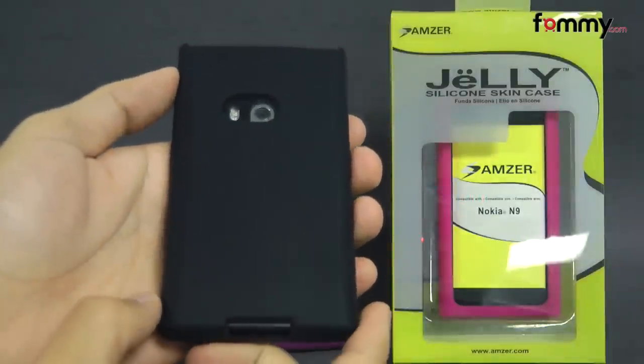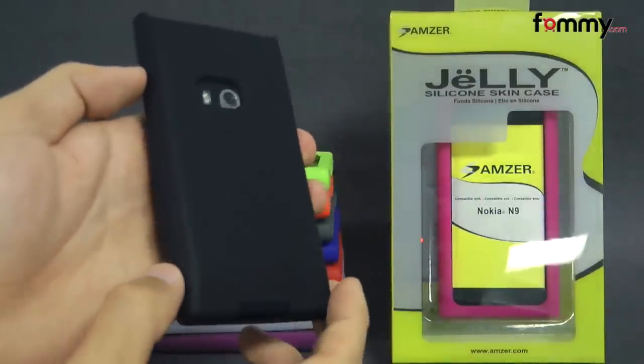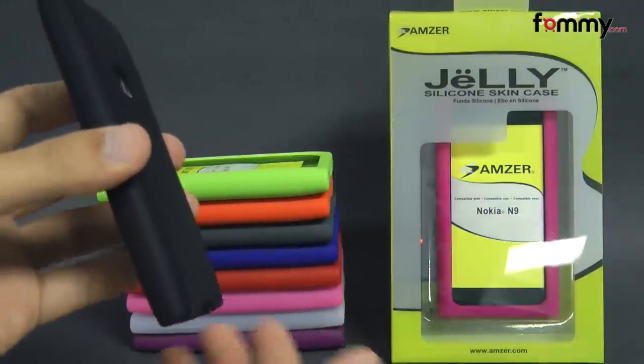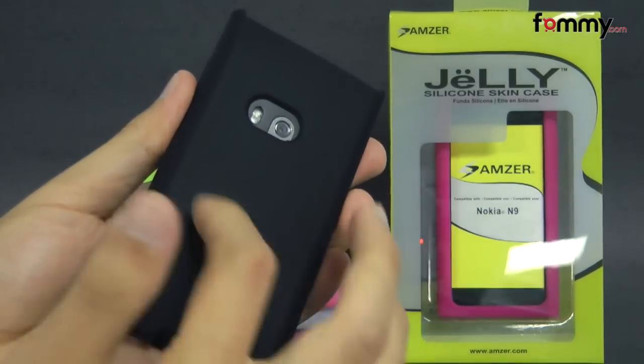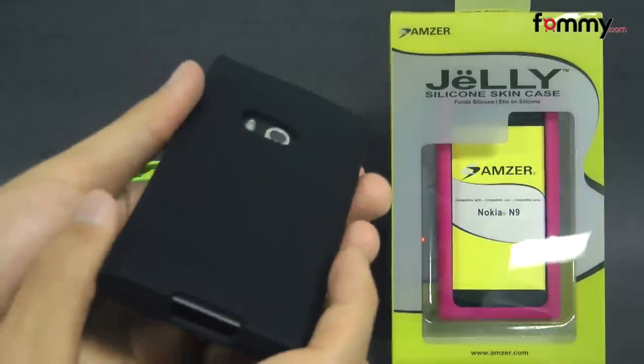Hey guys, Nick with FAMI here and today we're taking a look at the Amzer silicone skin jelly case for the Nokia N9. This is the black version and it's available in 10 different colors. It's made with 100% silicone which is great for absorbing shock from any drops or bumps, and the case covers the entire back, sides, and corners so you get great overall protection.